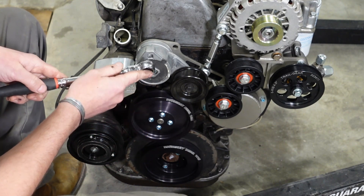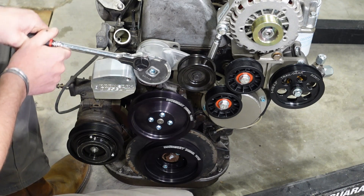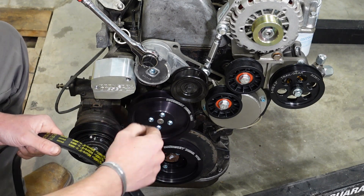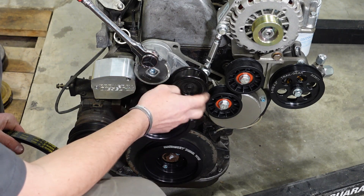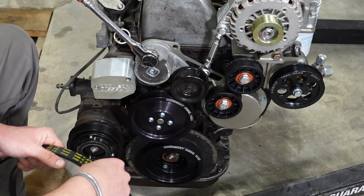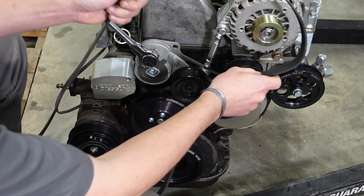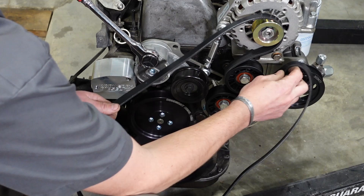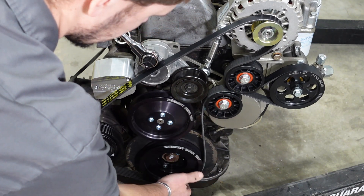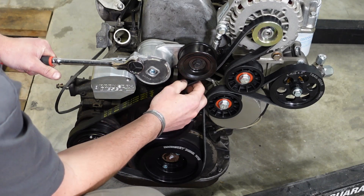You'll need a 3/8 drive to go into your tensioner — that's how you loosen it up to install your serpentine belt, which makes for a very quick, easy, painless belt changing experience. You can check out my other video that explains how to measure for a belt on a belt drive system. The belt routing goes: over the alternator, under this idler, over the power steering, over the top of this idler, down around the crankshaft.